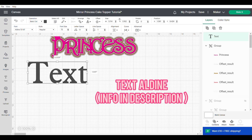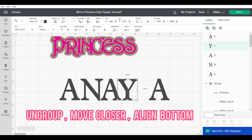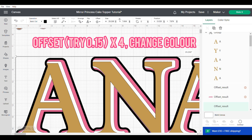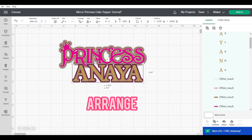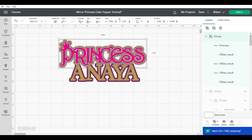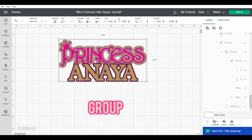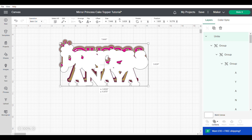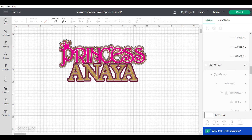I'm going to go into the text and find a font called Aldine, then type out the name of my little princess — her name is Anaya. I'm going to ungroup these letters and move them slightly closer together manually, align at the bottom, change the colour, and group. Then I'm going to repeat the process — four offsets on the back, change the colours, align centre and group. I decided to put the 'Anaya' slightly on top of the 'princess', centred horizontally and grouped together. Then I duplicate and unite the back layer — which is the same as weld but you can undo — send it to the back, align centre, and group. Then I unhide all the other images.